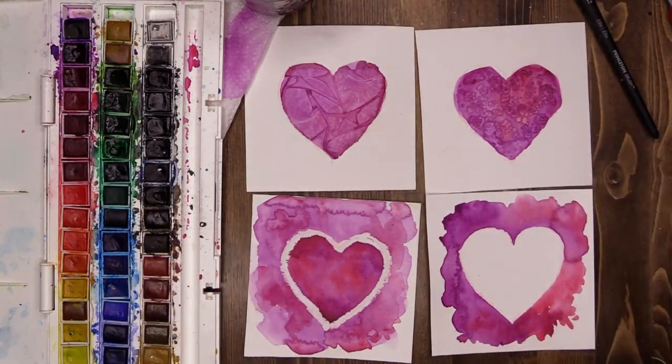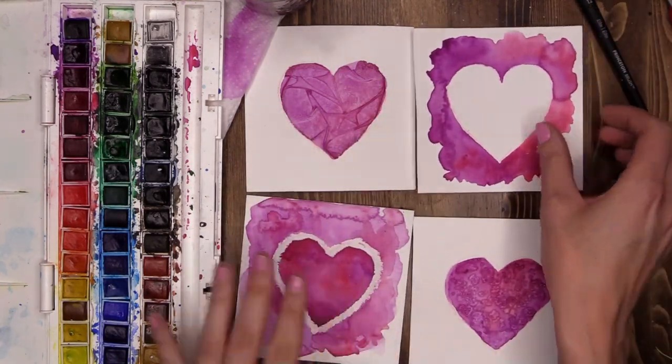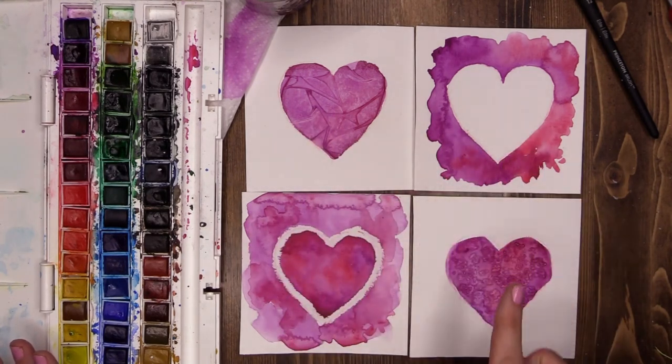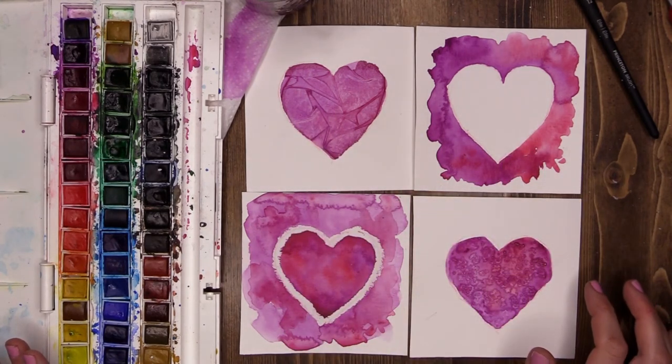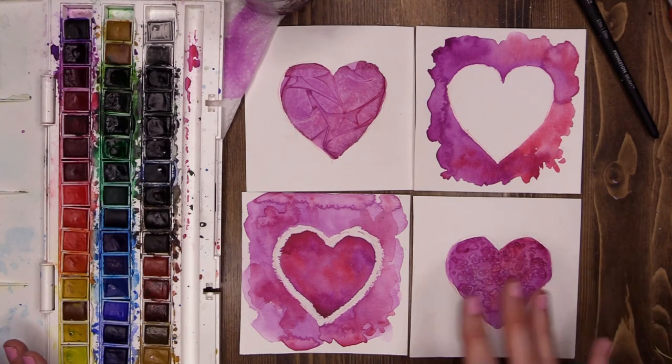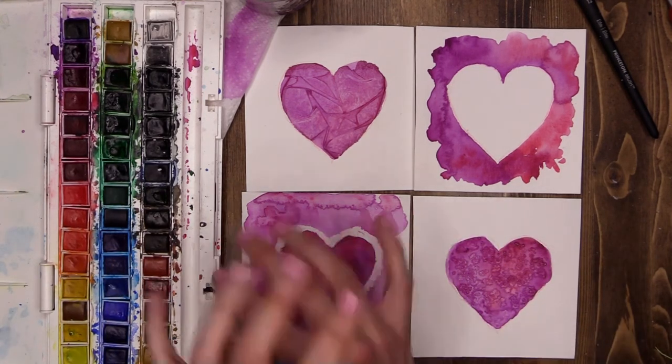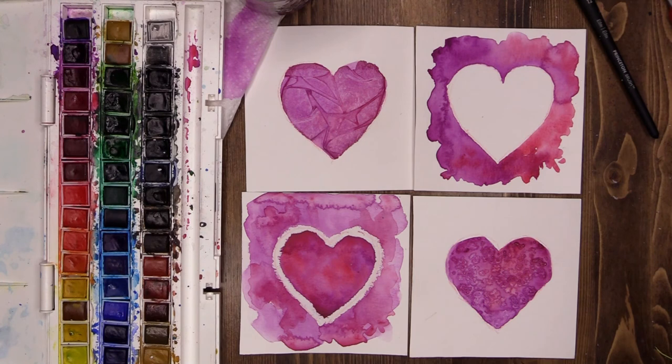And there we have it, guys. Let's switch these two out to make a nice pattern. And there we have our beautiful heart designs, each one using a slightly different technique, using just the same colors, giving a very beautiful looking heart shape. Now you can combine these techniques, you can do different designs and come up with your own wonderful creations. Remember guys, whatever you choose to do, the most important thing is that you have fun.